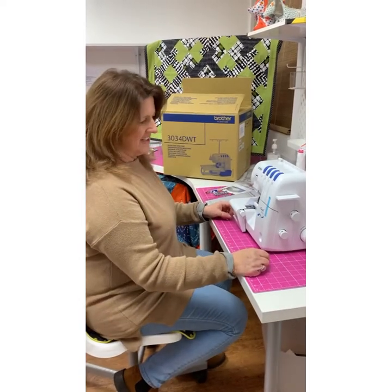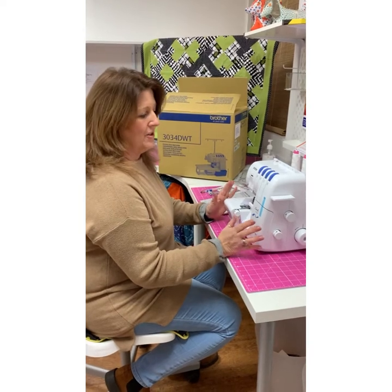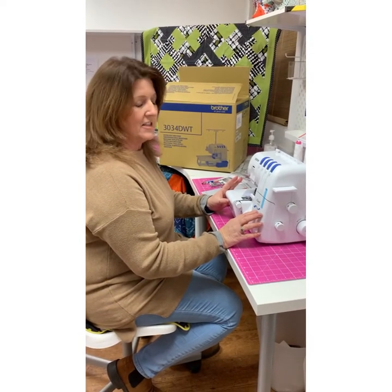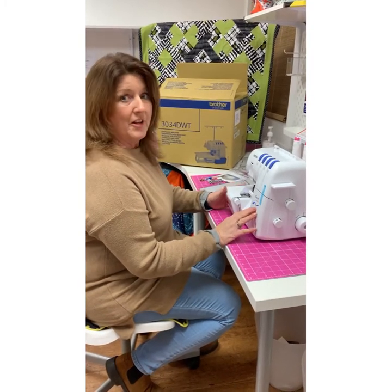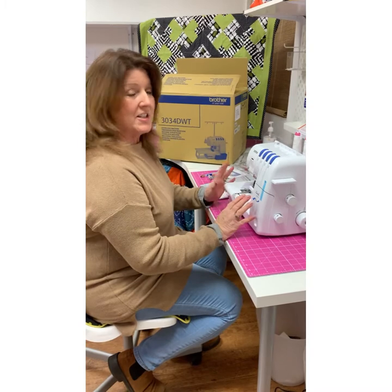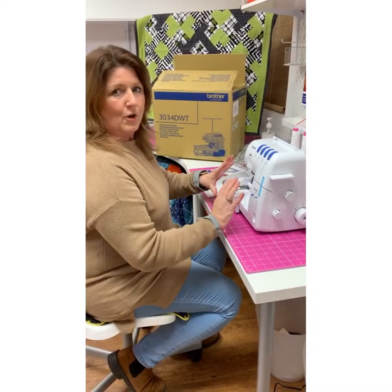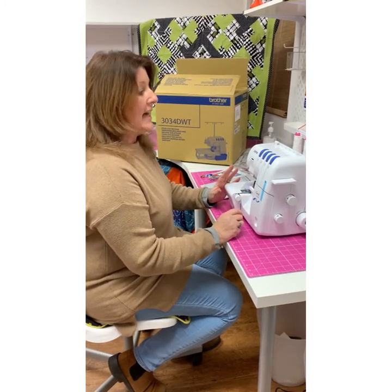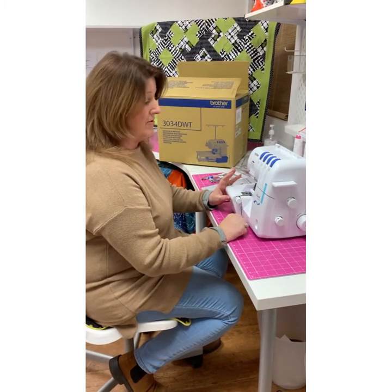Hello, I'm Jo from Sew Creative. You may be thinking about buying a new overlocker, so I'm going to show you the Brother 34DWT. Or you may have already bought one and want to know the basics. At the end I'll show you how to re-thread it — it's the easiest machine to re-thread.